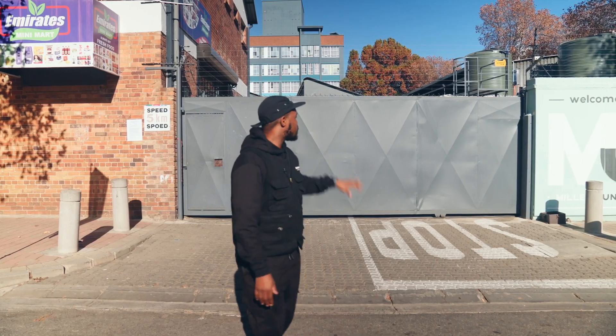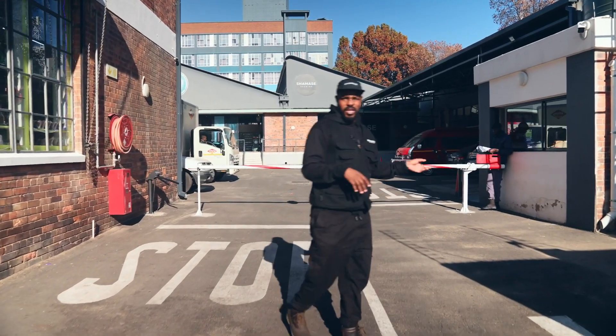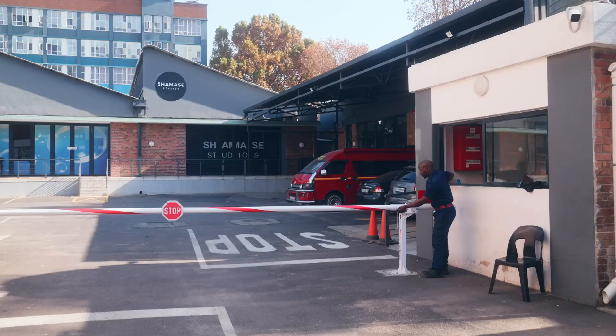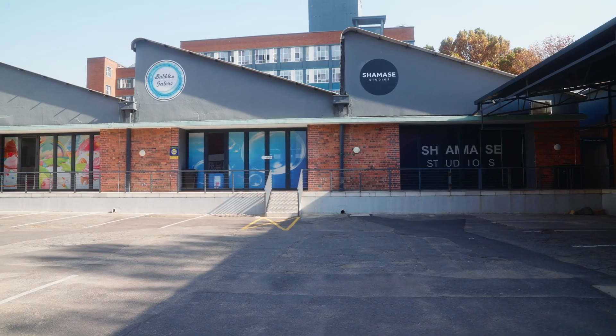As you come in you'll see that we have a locked up garage. We have security. Usually security will sign everybody in and there's another boom gate outside just to make sure that there's extra security to slow down cars.